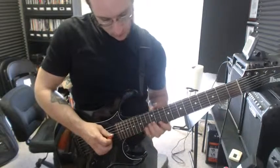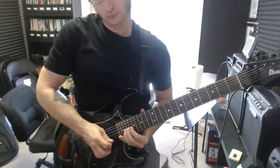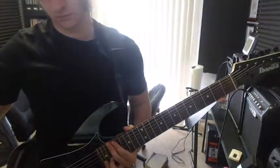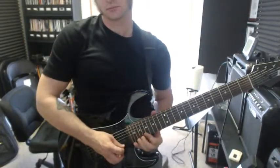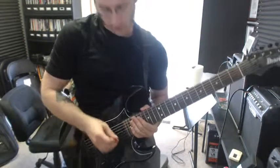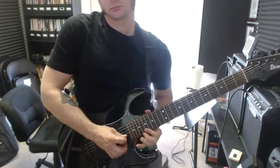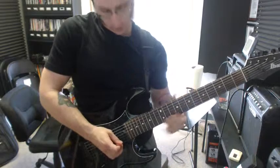The next bar is going to start the same. We've got that 20 being bent. After you bend the 20, we've got kind of a fast thing. Do that a bit slower.